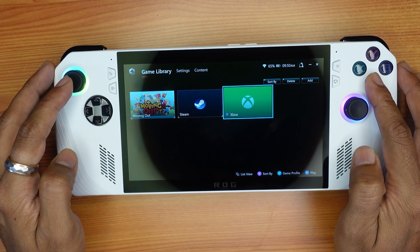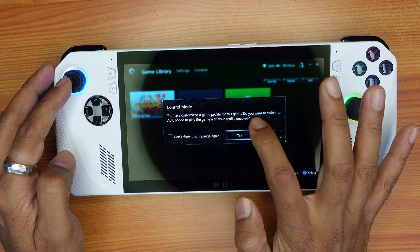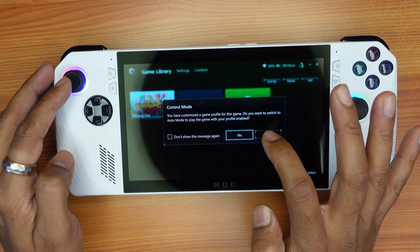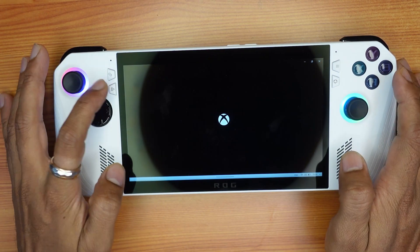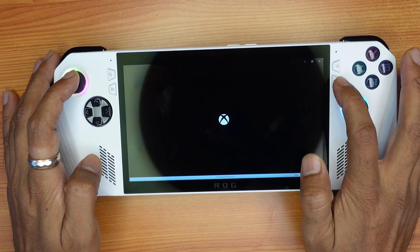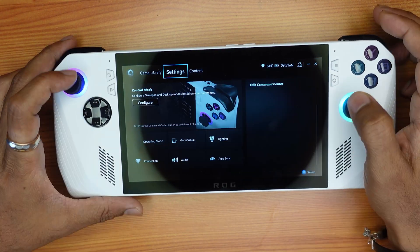In order to select, I need to tap A. So I'm going to tap B. It says 'You have a customized game profile for this game, do you want to switch to Auto mode?' If you choose Yes it will also work. This is the shortcut to open Armory Crate — yes, it's working fine.